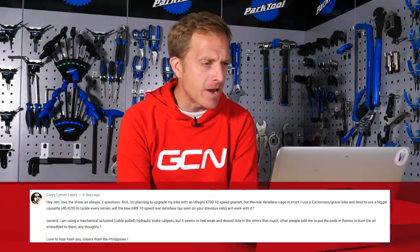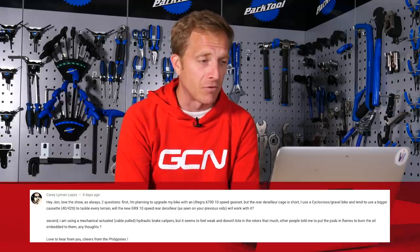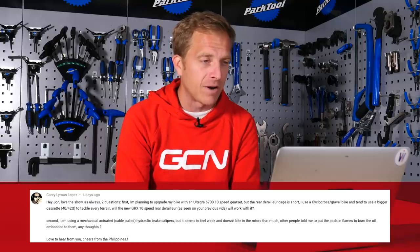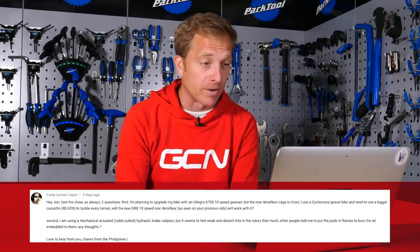Next up, Kerry Lyman-Lopez says: Hey John, love the show. Two questions. First: I'm planning to upgrade my bike with an Ultegra 6700 10-speed gear set, but the rear derailleur cage is short. I use a cyclocross or gravel bike and tend to use a bigger cassette — 40 to 42 teeth — to tackle every terrain. Will the new GRX 10-speed rear derailleur work with it? Secondly, I'm using mechanically actuated cable-pulled hydraulic brake calipers, but they feel weak and don't bite the rotors much. Other people told me to put the pads in flames to burn off the oil embedded in them. Any thoughts?